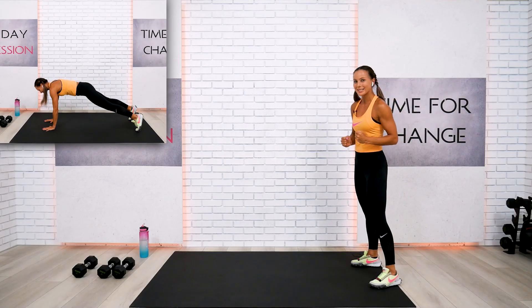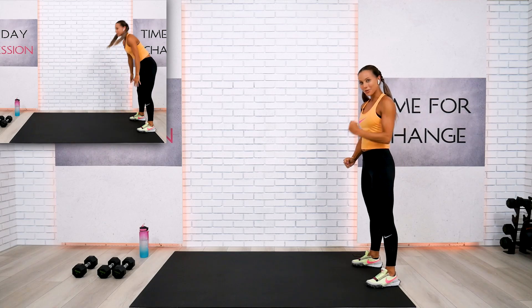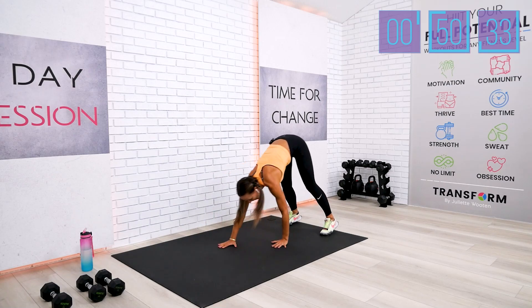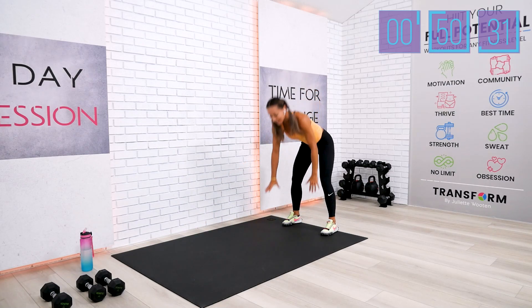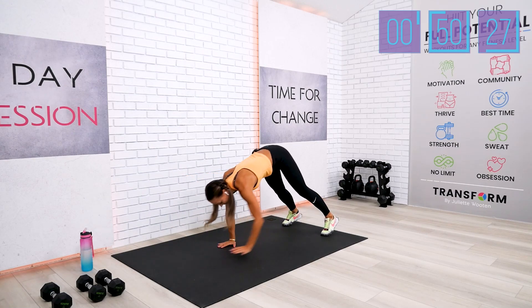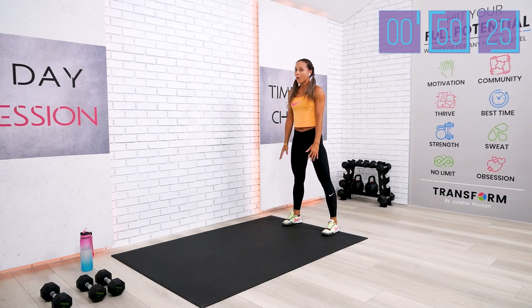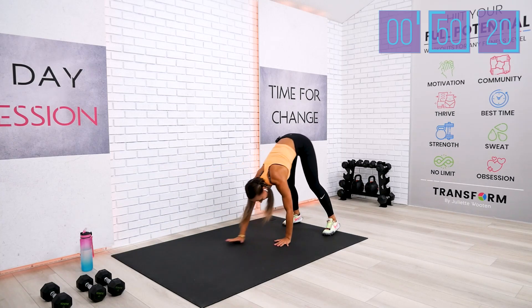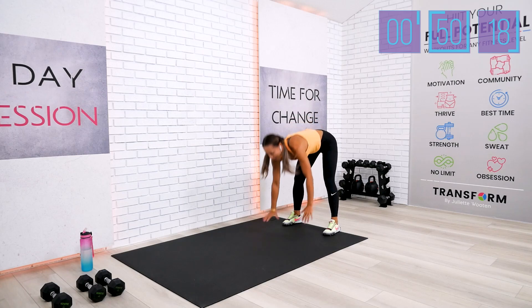Your first warmup exercise is walk to plank, shoulder tap. Join me when you're ready. While we're doing the warmup, I will give you a quick heads up on what to expect from this workout. If you're new to the channel, I will give you all the modifications you need if you are a beginner. Make sure to stick with us till the very end.